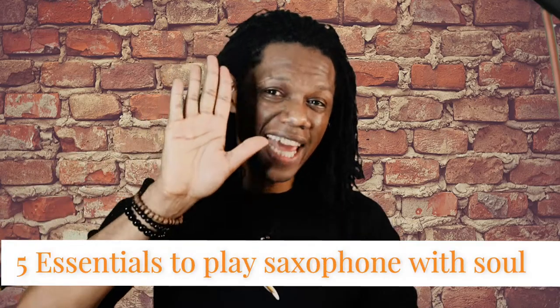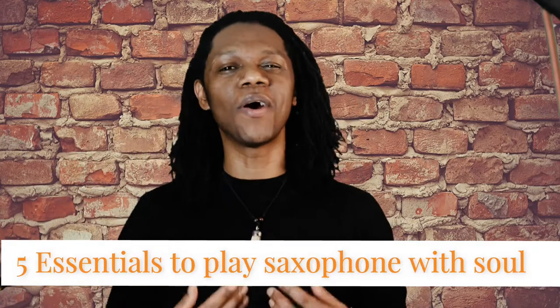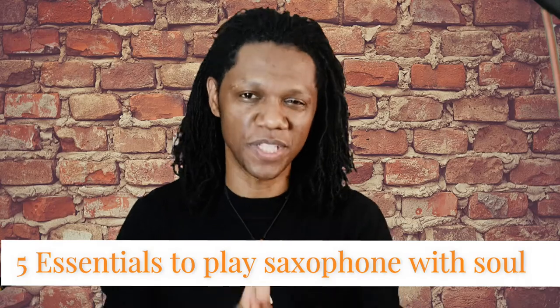Have you ever wondered why some saxophonists are able to play their instrument in a way that pulls you in and the music touches you deep to your core, while others play all the right notes but they don't connect? In this video, I'll break down the five essential elements that you need in order to play your saxophone with soul.